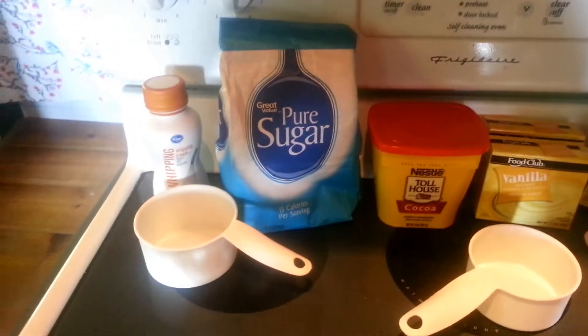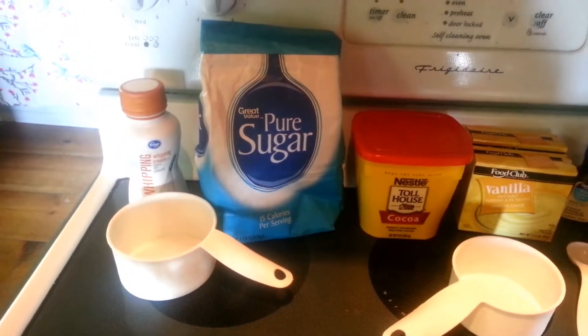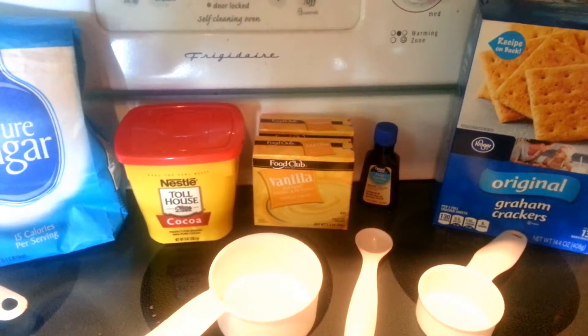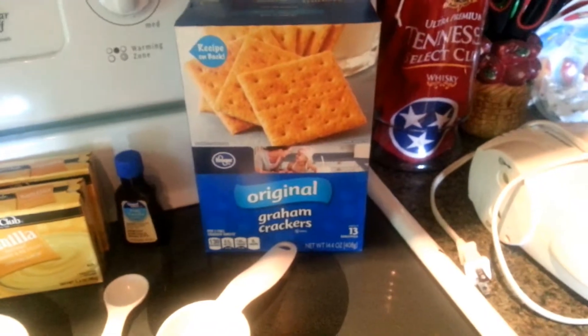For this recipe you need, for the filling: 1 and 3/4 cups of whipping cream, 2 boxes of instant vanilla pudding, 3 cups of milk, and 1 box of graham crackers. You're going to use about 3 sleeves for this.